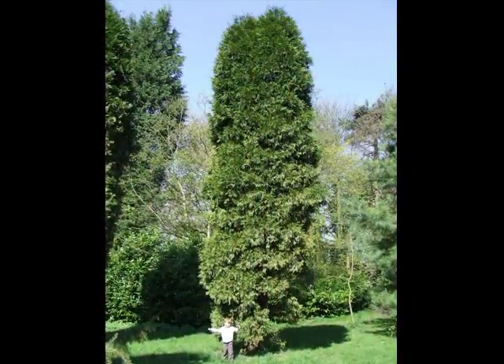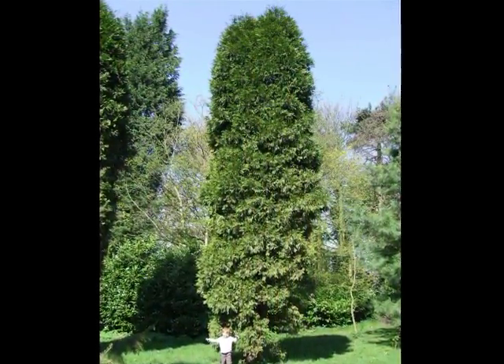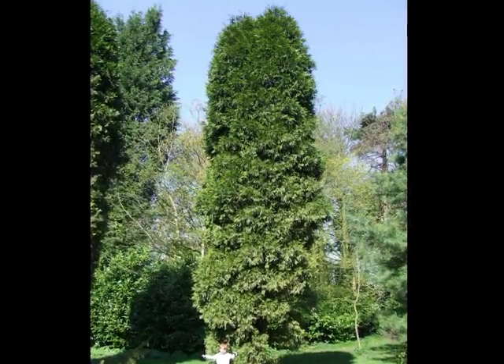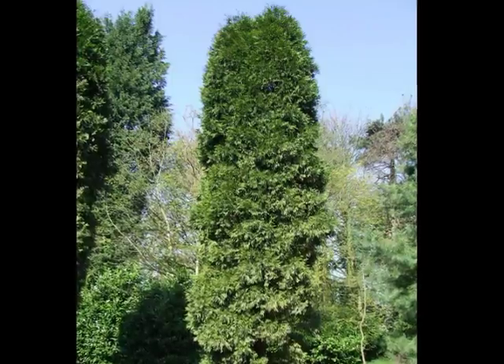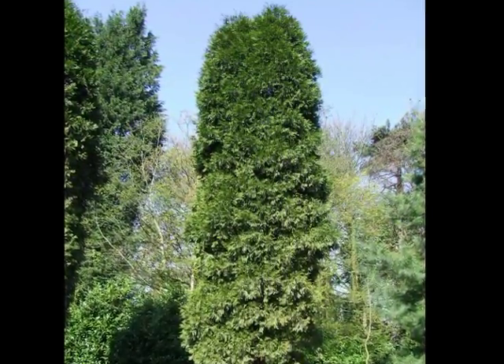The shape of this conifer is very distinctive, being relatively parallel-sided — a vertical column with a slight rounded top, often reaching heights of over 20 metres, but very slowly.